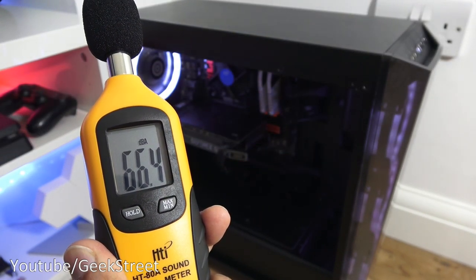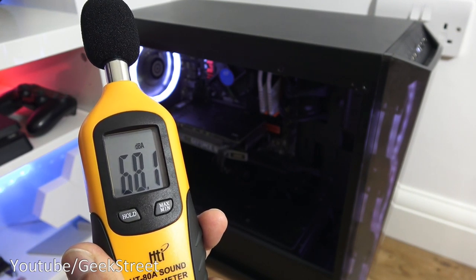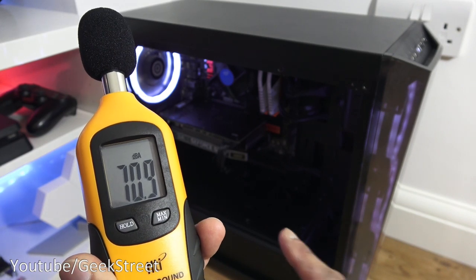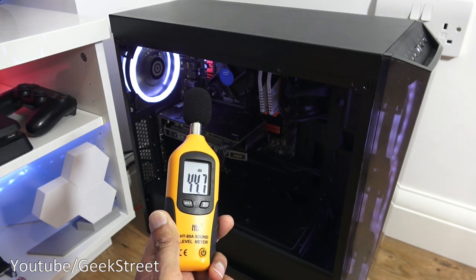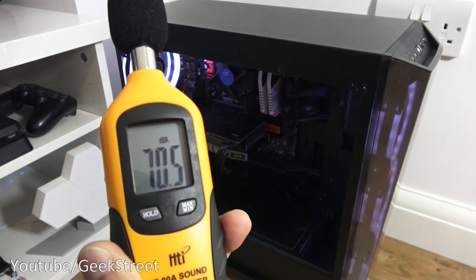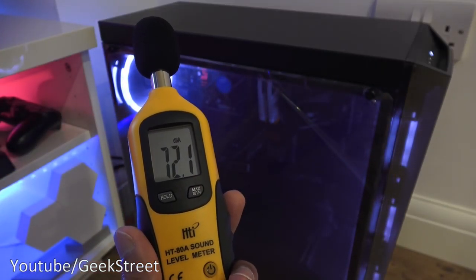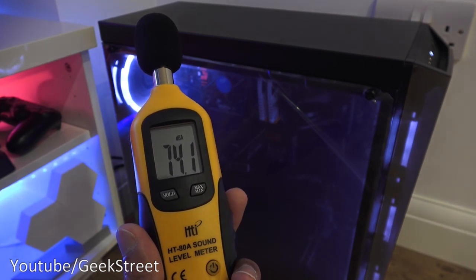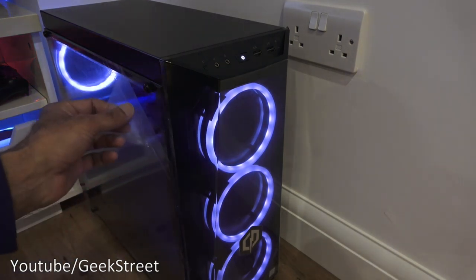Next let's take a look at noise levels coming out of the gaming PC. Ambient noise in the room when everything's off is around 35 decibels. With the cover off on the side you're getting between 44 and 45 decibels. With the cover on the side it reads 43.9 decibels — so not too bad.